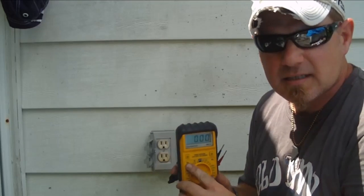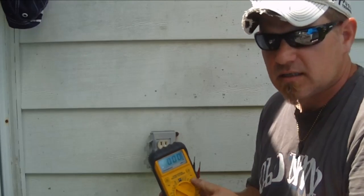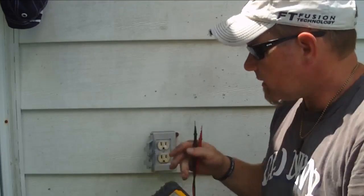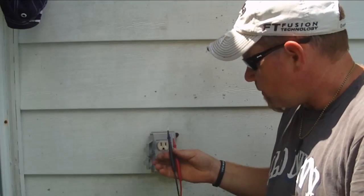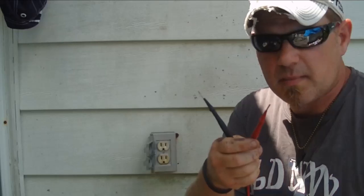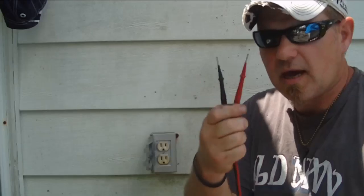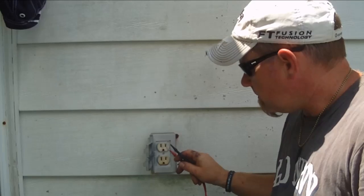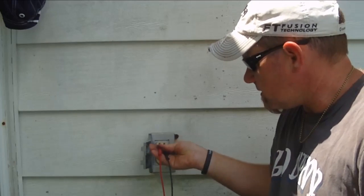I have it set on the voltage AC scale. In some of my past videos I went over the difference between AC and DC - I know a lot of you probably know the difference, but I'm trying to do everything from scratch. So we're dealing with AC household voltage, 120 volts. We have two leads - one's red, one's black - and it doesn't really matter when you're dealing with AC which one's which, because they're just going to measure the same. That only comes into play when you're dealing with DC voltage.